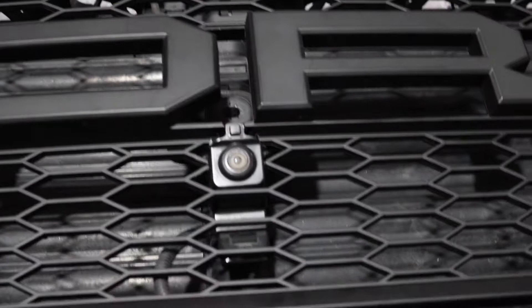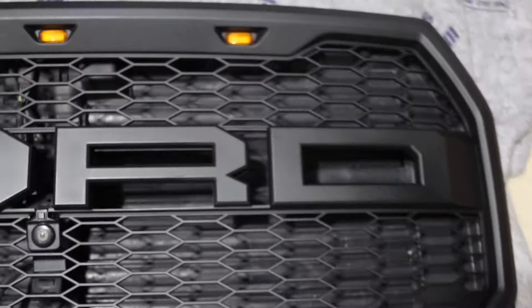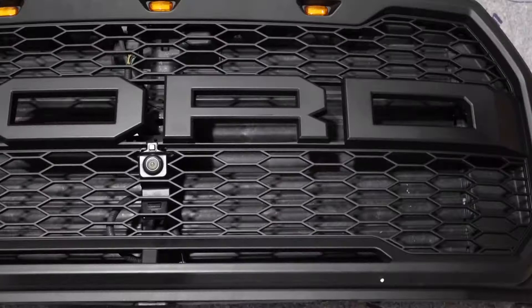Alright guys, here's the final product. There's the camera right there, and I think it looks pretty close to stock. It's in there good — you can push on it, do whatever, that's not going anywhere. Yeah, it looks pretty close to stock. So that's how you install a front camera to your grill if you got one. Alright guys, catch you on the next one.